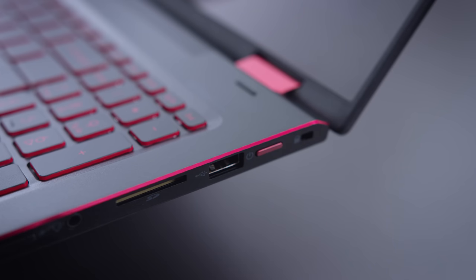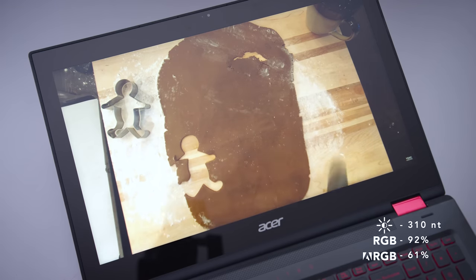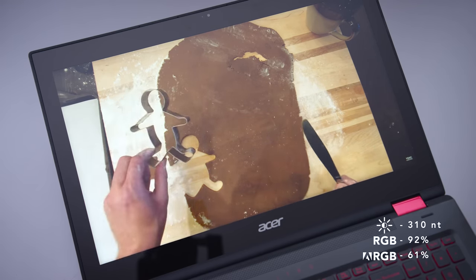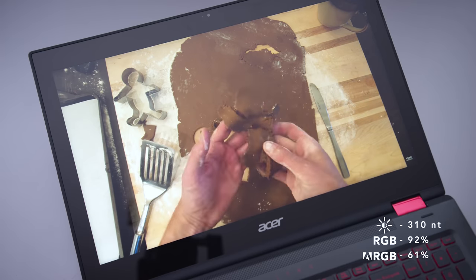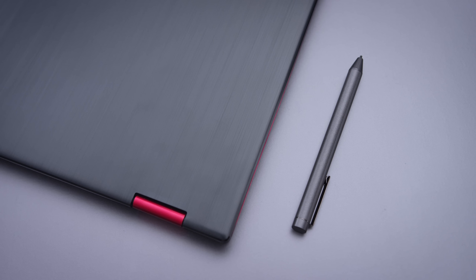The port selection is pretty good — a bunch of USBs and a full-size SD slot. The screen looks pretty good too. Out of the box it has a bit of a greenish hue, but once you calibrate it, it looks good. Color gamut is decent and so is the brightness, though I wish it were a little brighter since you might be using this outdoors more frequently with a 2-in-1. It's a touchscreen and also supports a pen — Acer makes an active stylus, though it doesn't come with the product and must be purchased separately.